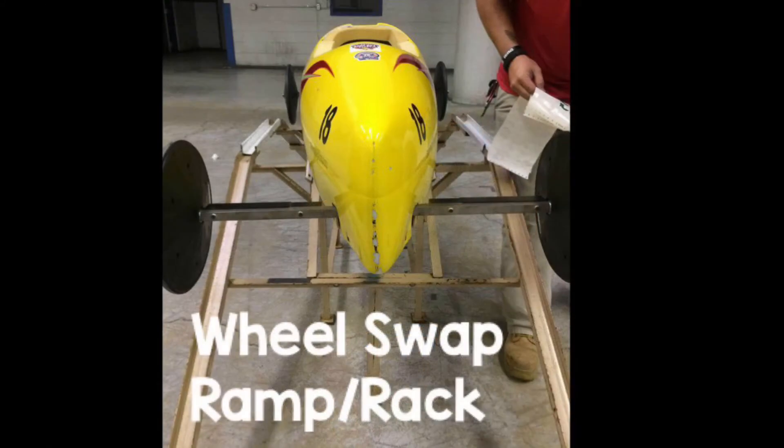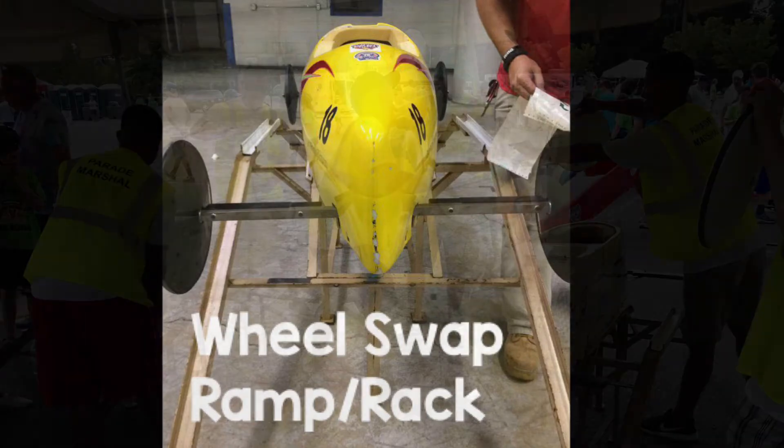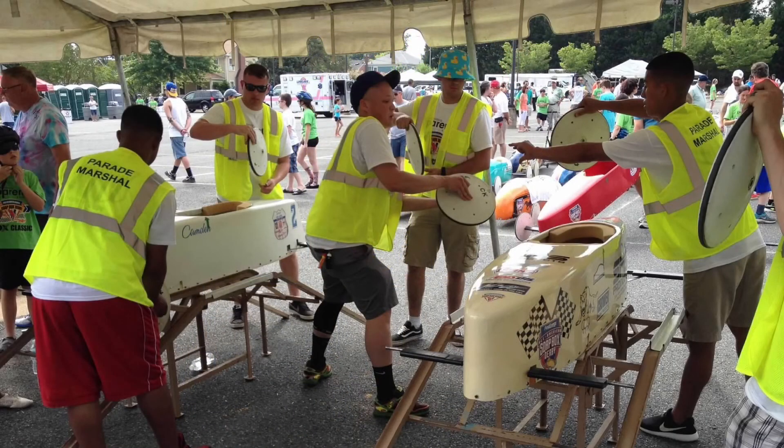Push your car straight up onto the rack without lifting the back of the car until the belly of the car touches the top. Volunteers at the wheel changing area will help you maneuver your car onto the rack and they will swap the wheels for you.